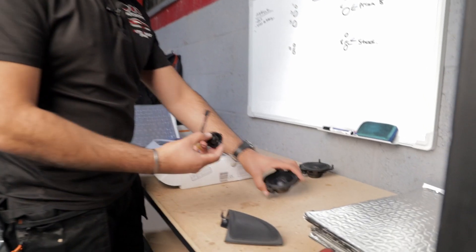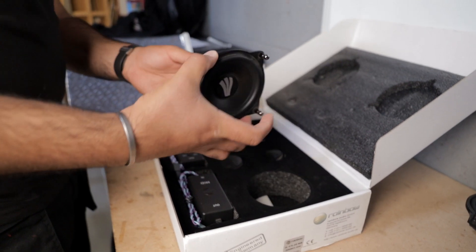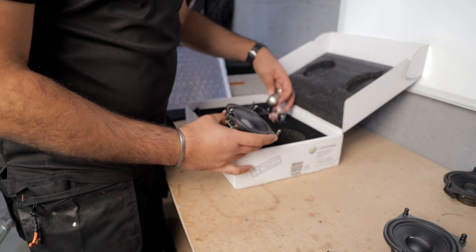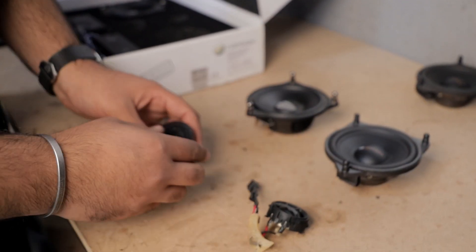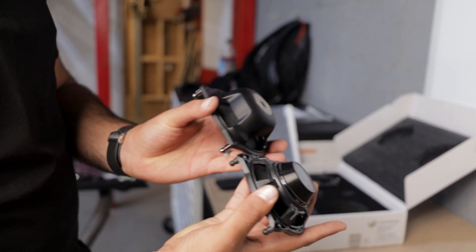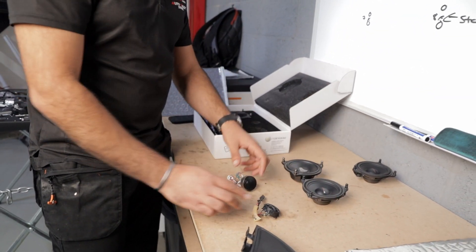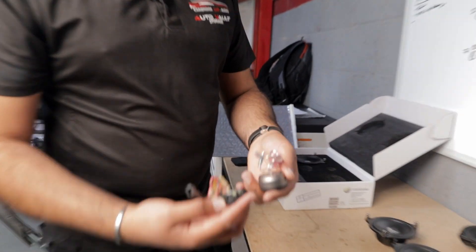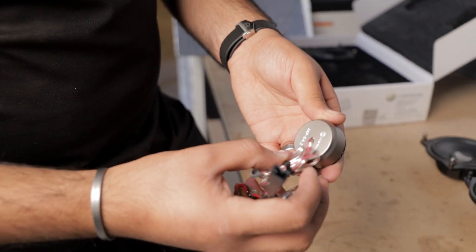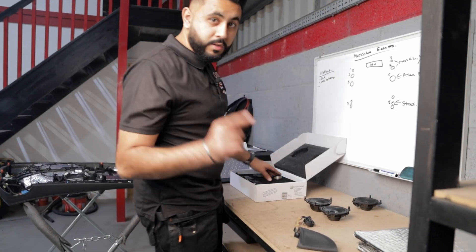So we've got the speakers out — those are the Match set — and now we're unboxing the new Rainbow set. You can already feel the difference. Those are the tweeters side by side for comparison. They still have to be a similar size to fit stock locations, but just look at the difference in the size of that magnet — really impressive. The tweeter also shows a size difference: the Match has a plastic housing whereas the Rainbow has a full metal housing. These are the MPE 4.2s and they're going to sound a hell of a lot better. Time to get them in.